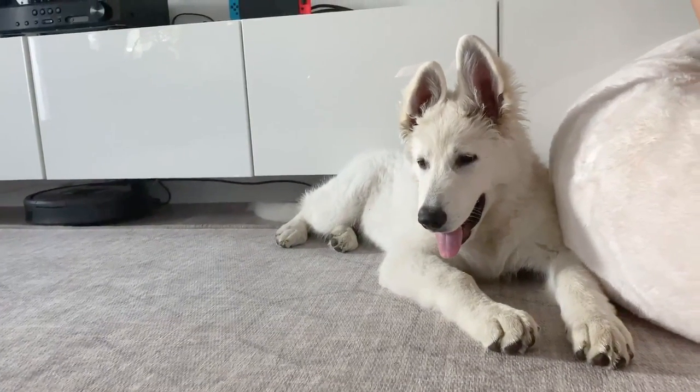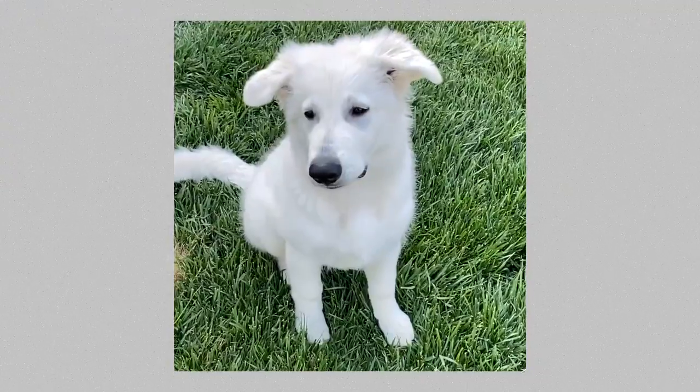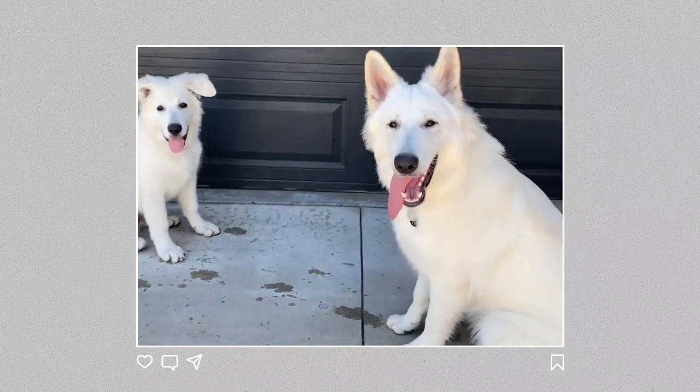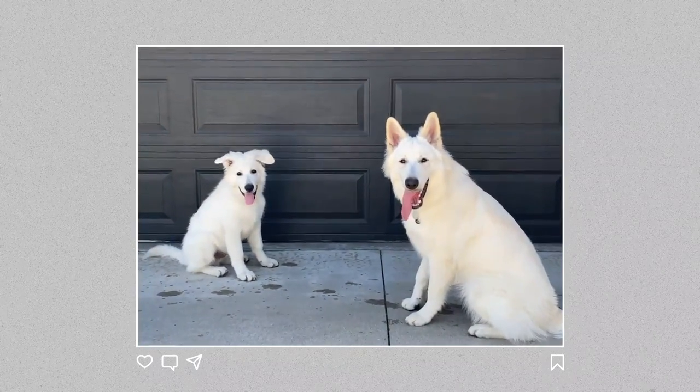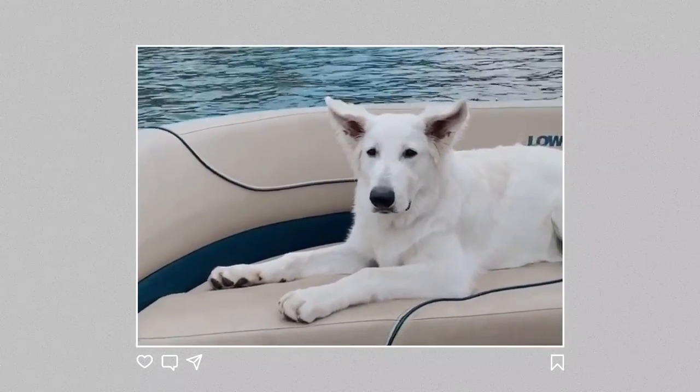Every breed is a little bit different in the timing of their ears and how quickly the cartilage hardens and the ear comes up, but with shepherds — white Swiss shepherds and their close relative German shepherds — their ears tend to go up and down around the 16-week mark when they start teething. His ears are really, really big proportionally to his head, and so when Kibo started teething around four months old, both of his ears started flopping. Typically, by the time they're about five or six months old, both of the ears should have come back up and stood by themselves.